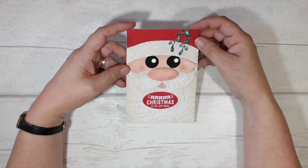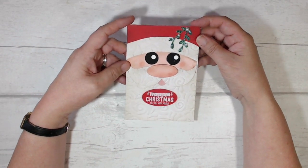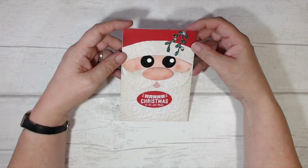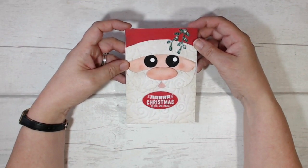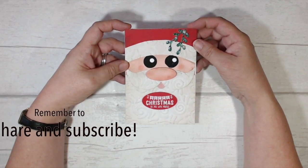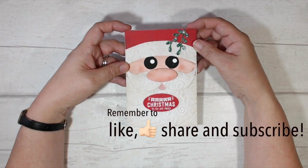I do hope that you've enjoyed it. I haven't done a paper pieced card in quite a while and I have to admit that was lots and lots of fun. Thank you very much for joining me and I'll see you again sometime soon. Bye bye.